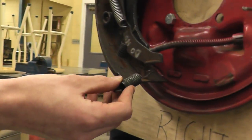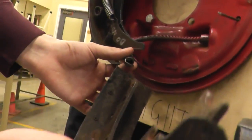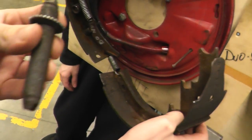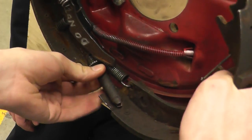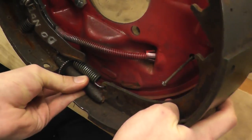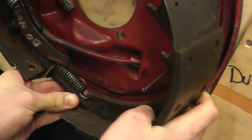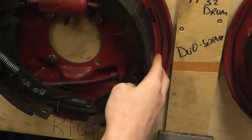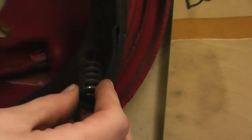Hook the star wheel assembly into the hole, then grab your shoe and hook it in, then grab your star wheel. Make sure it goes in the correct way, then hold the assembly and line it up with the anchor pin hole. Put in your anchor pin spring — grab your spring and make sure you're holding it on the back.